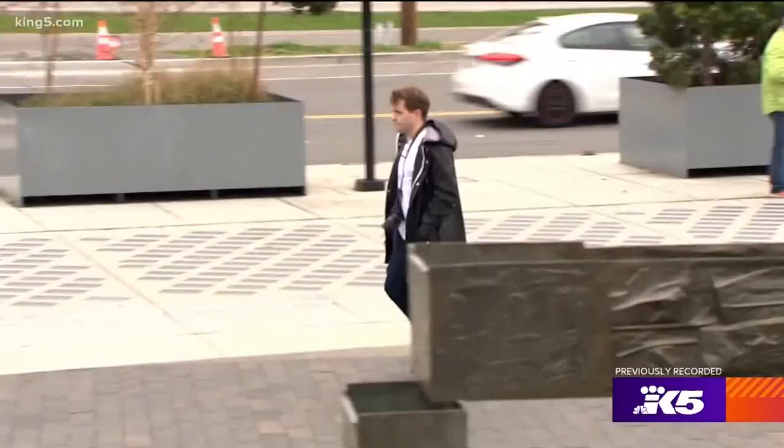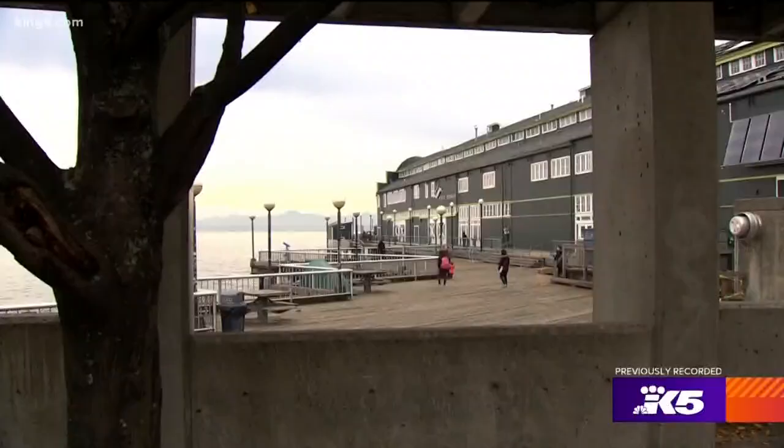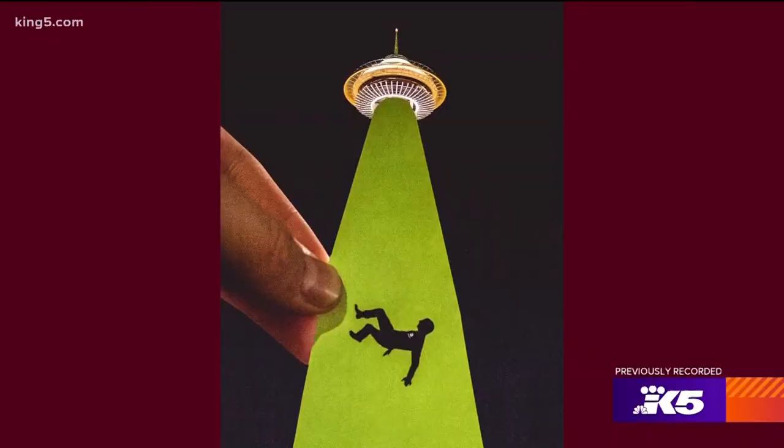Just kind of always walking around daydreaming. Try not to run into poles and crash my car. The first one that got a lot of traction was the Space Needle UFO one because it's such an iconic thing.